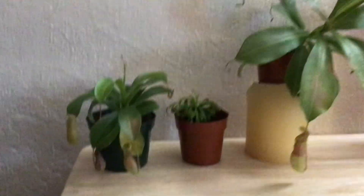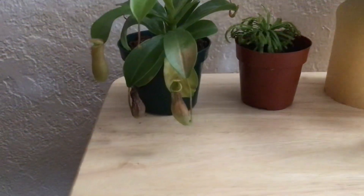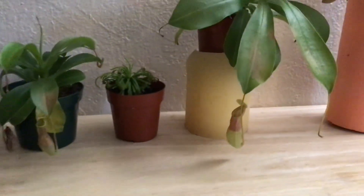Hello guys! Welcome back to Family in Reno, Nevada. Today I'm gonna do my carnivorous plant update.